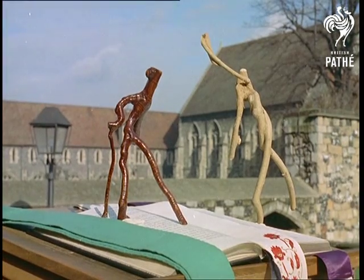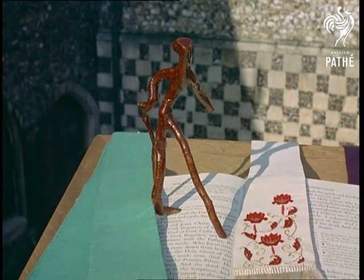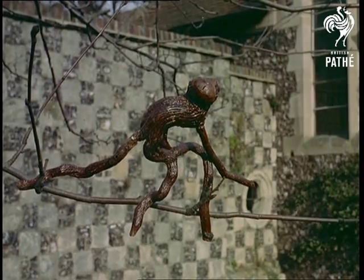Don't, whatever you do, leave the cinema and start felling enormous trees for the sake of a twig at the top. But who knows, perhaps we've stumbled on the secret of what George Washington really wanted from that cherry tree.